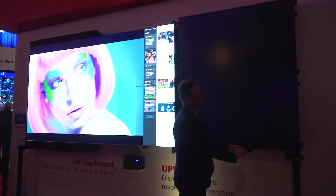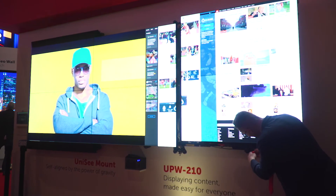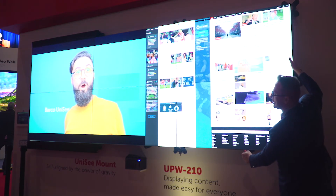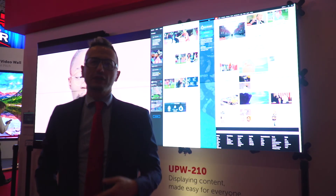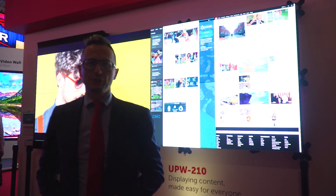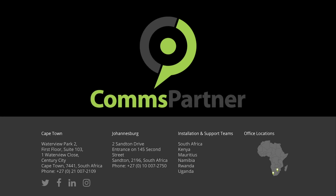We close it, and then with the power of gravity, we close the video wall. So an operation that normally would take several hours, thanks to Barco Unisee, is done in under a minute with no risk of damaging the video wall installation. You can even hit the video wall without any damage. Thank you.